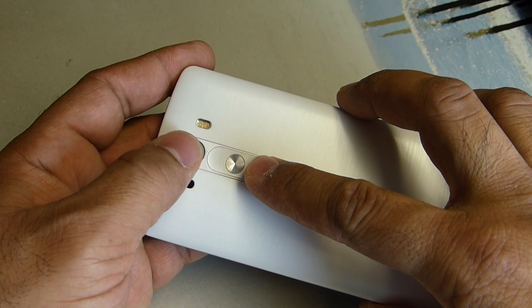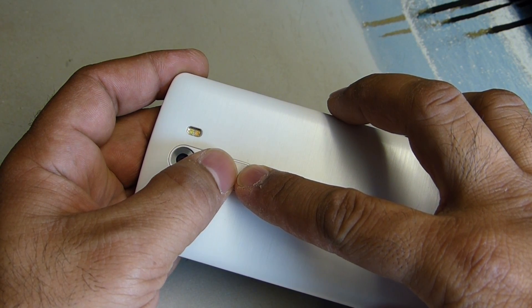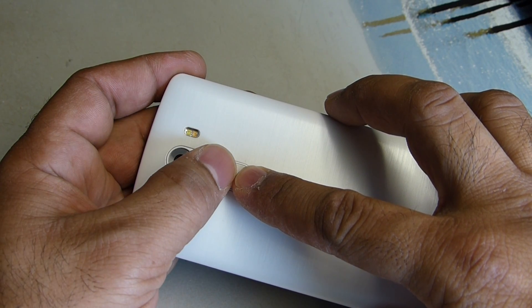So remember, we're going to hold it down — power button — wait until the LG logo comes out, then release the power, then hold it again.